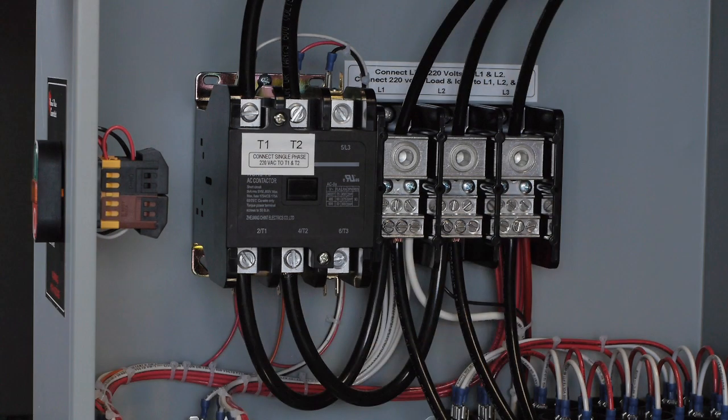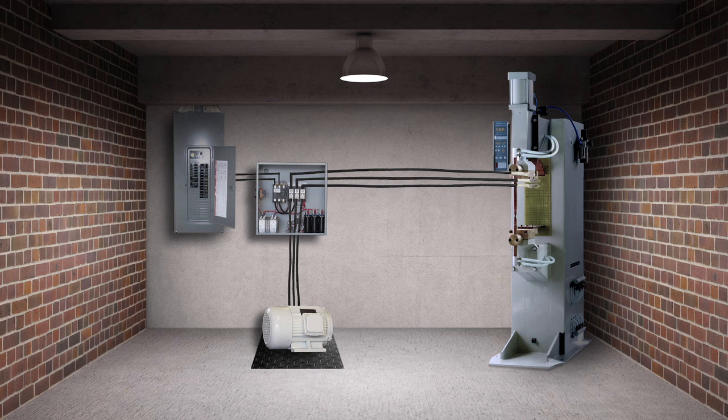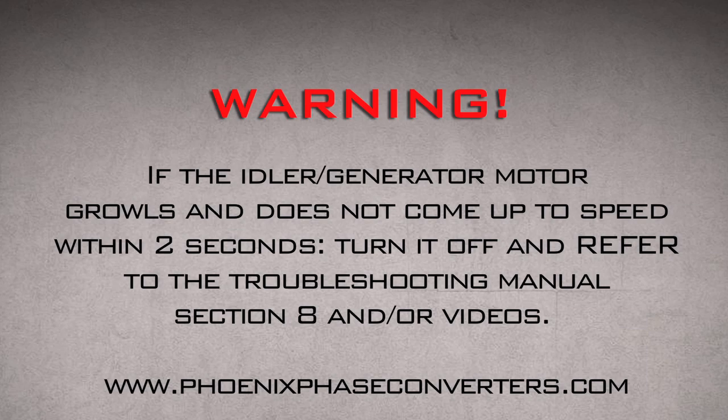Make sure to ground all of your equipment. Now we are ready to test the converter. If the idler generator motor growls and does not come up to speed within two seconds, turn it off and refer to the troubleshooting manual section 8 and or videos.